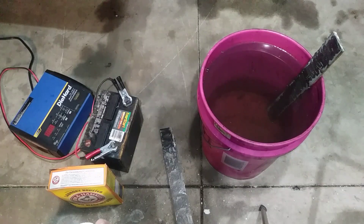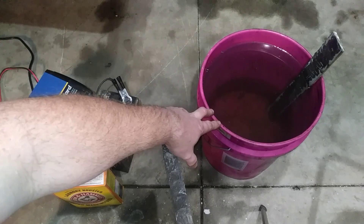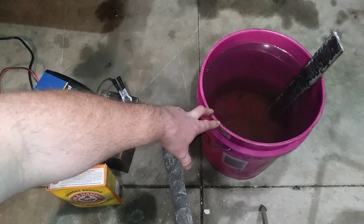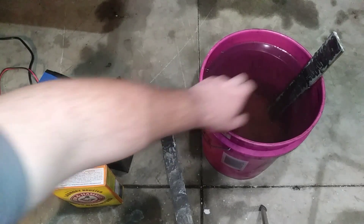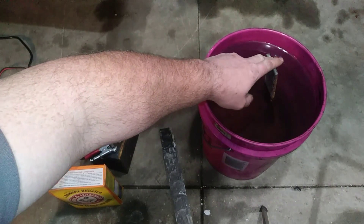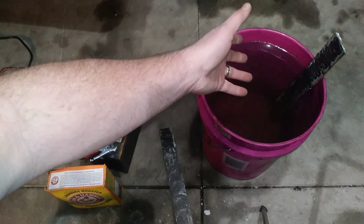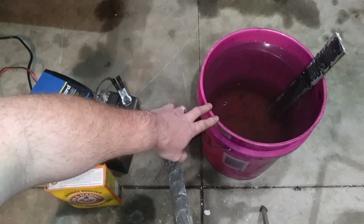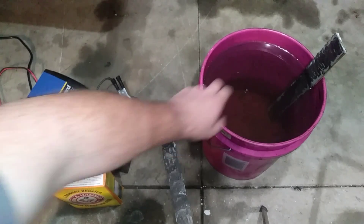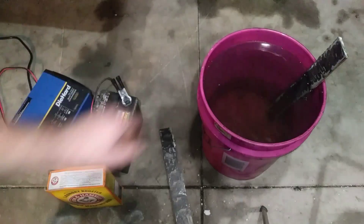This process is actually pretty simple. You're basically going to need something to hold some water — in this case we're going to use a bucket. You're also going to need some sacrificial metal. What I mean by that is metal you're willing to throw away, because it'll rust up really bad. However, the part that we're de-rusting is going to come out rust free. Luckily I found some metal in the dumpster that's all bent up and I can't really use it for anything, so it's perfect for this scenario.